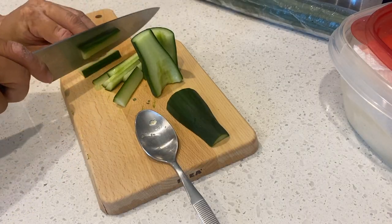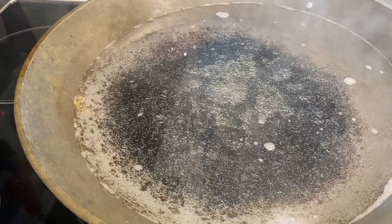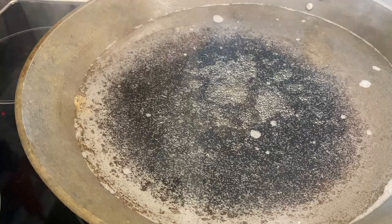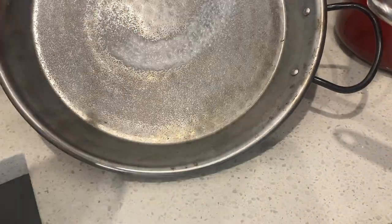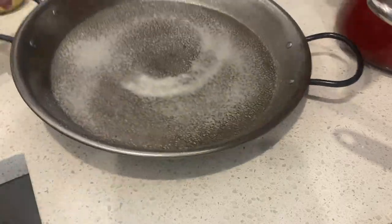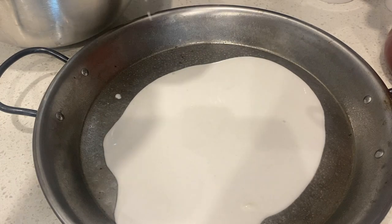We're going to mince our garlic — this is going to act as our toppings. We're going to start chopping up some cucumber on the side. We're going to bring a wok full of water to a boil, and I'm using a paella pan here to use it as like a noodle pan.